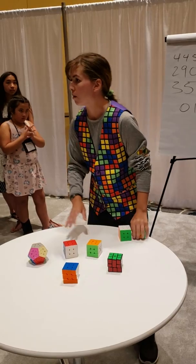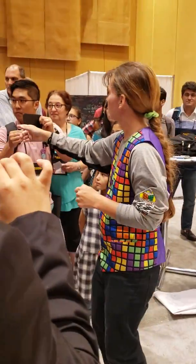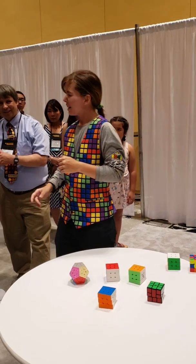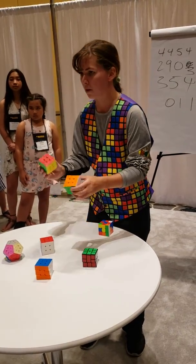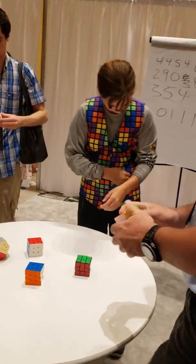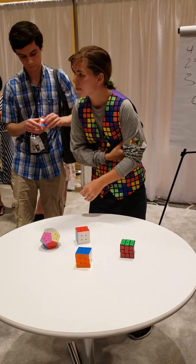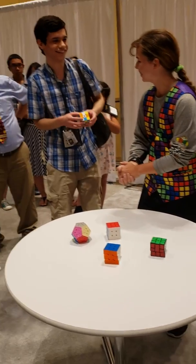Alright, so for my final trick, I'd like to have two people come up. How about you — do you want to mix up a cube? Sure. And how about you? Sure. So you guys want to come up and mix up some cubes? If you both want to mix these up randomly. Can you stand further that way so we can see? Is it stressful? It can be a little stressful, but I've gotten used to it. Even if I make a mistake, you guys would be so supportive.